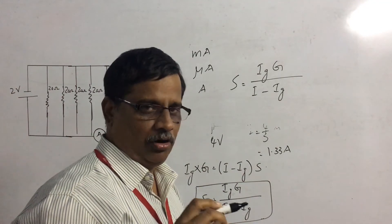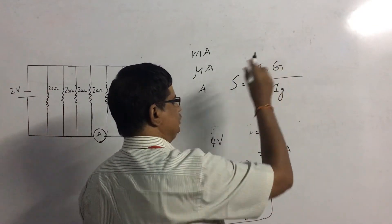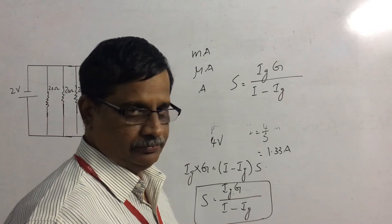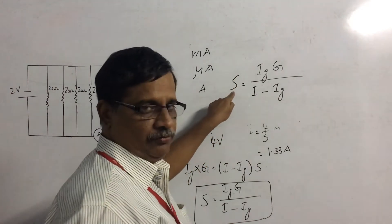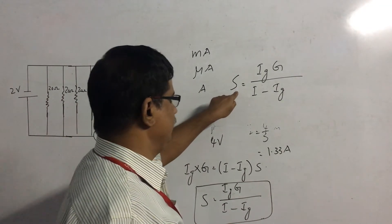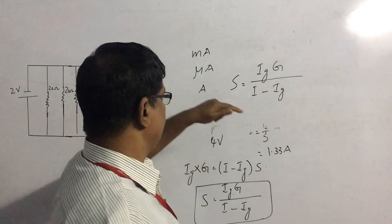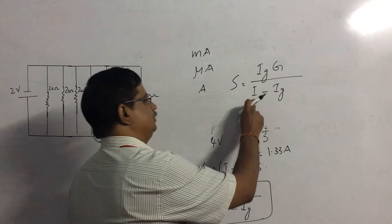Since the galvanometers are the same for all three instruments, the maximum safe current IG and G are the same for all three. The ordinary ammeter measures the maximum current, so I is maximum for the ammeter. Therefore, I − IG is maximum for the ammeter, and S is minimum for the ammeter. So, the ammeter has the minimum resistance. The value of S is higher for the milliammeter, and maximum for the microammeter.